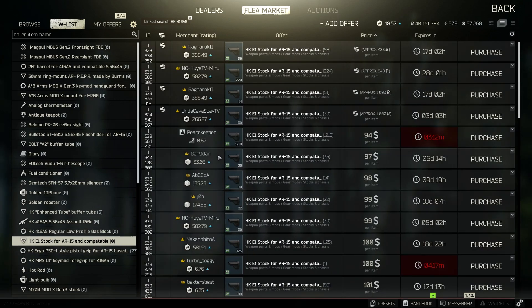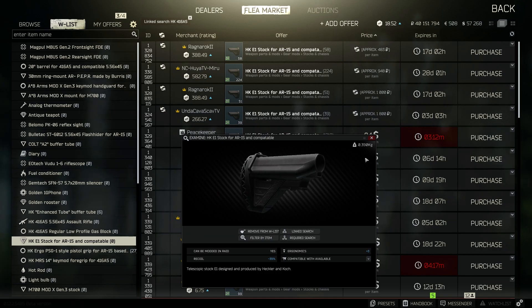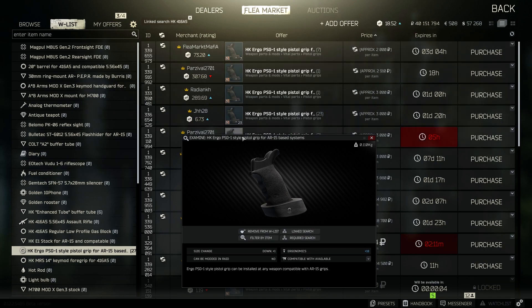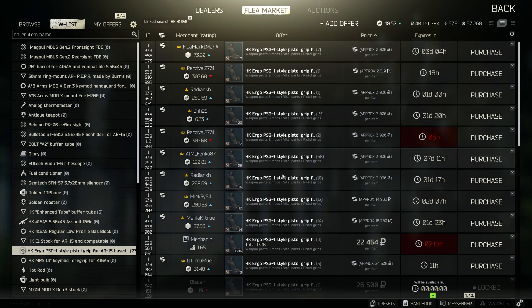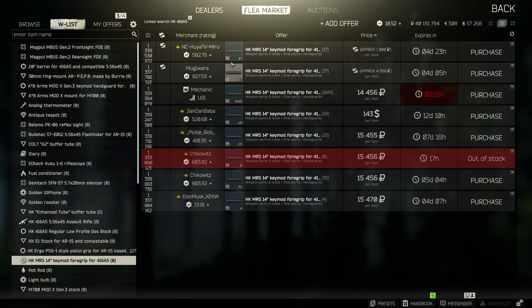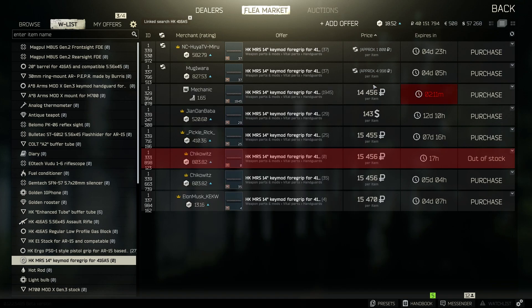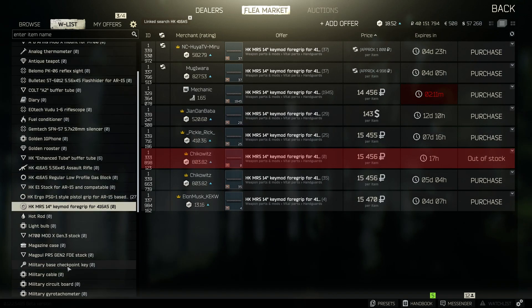After the Gas Block, we're going to go on over to the stock — that's also preference, but just check out the stats. This right here gives you a negative 39 recoil, which is amazing. And for the pistol grip, we're going with the HK Ergo PSG-1. And now for the hand grip, we're going to go with the HKMRS 14-inch KeyMod 4-Grip.